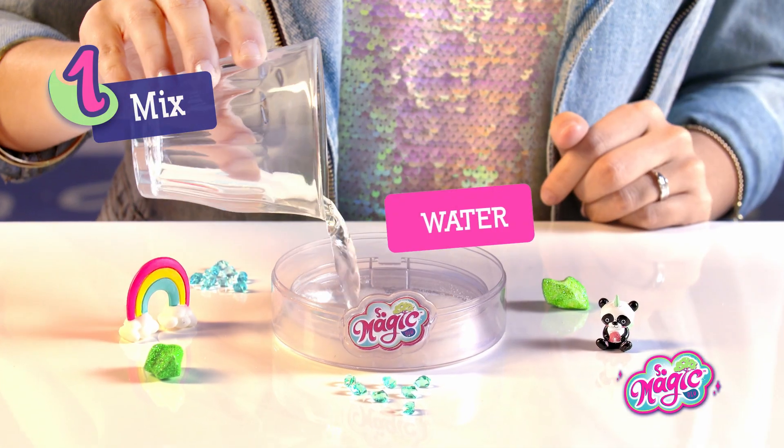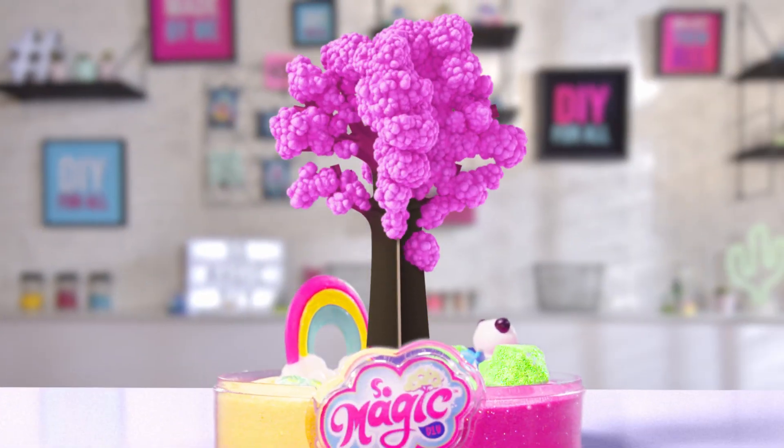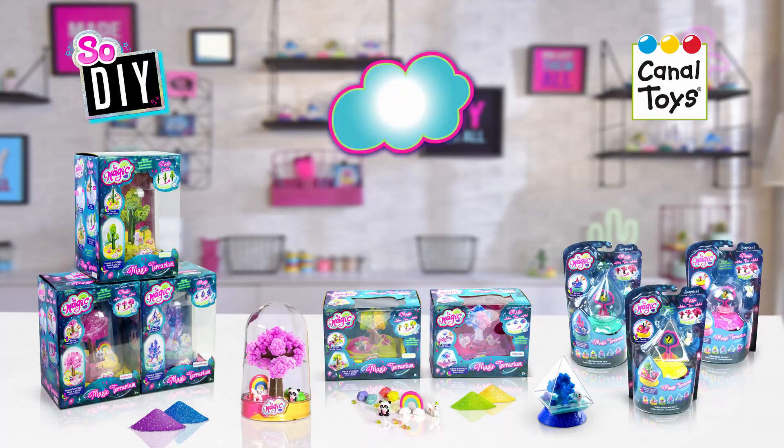First, pour in the magic powder and water. Put in the magic tree and decorate. Watch it grow into enchanting magic and make your world as colorful as you dream it. Sew Magic DIY from Canal Toys.